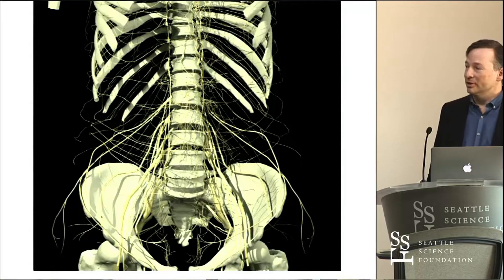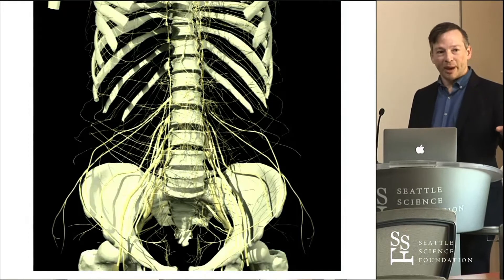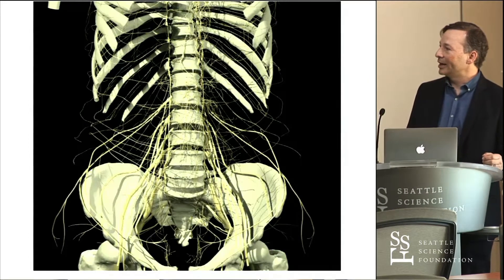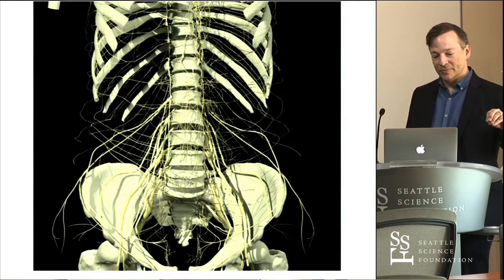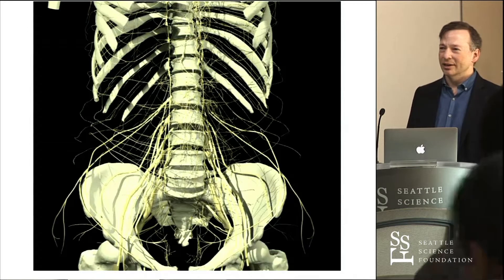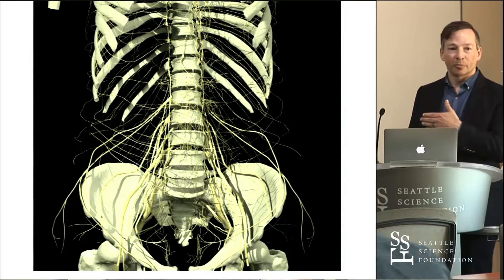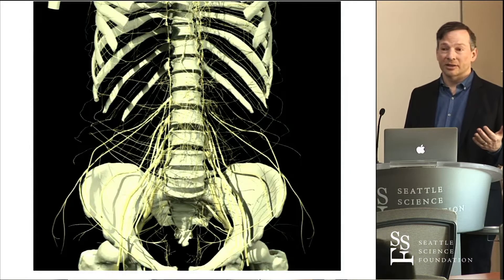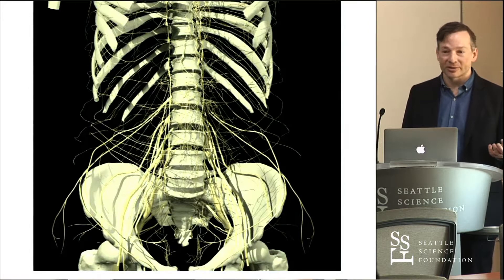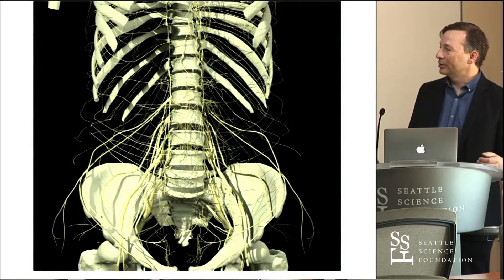Most spine surgeons, especially the residents and fellows I've dealt with, they know there's something bad hiding down in the psoas and they try to stay away from it, but they don't quite fully understand exactly where these bad things are. There are some loose guidelines you'll find in papers here and there, but you're dealing with a plexus that's ostensibly as complicated, if not more complicated, than the brachial plexus, which we spend months learning and teaching to our students.